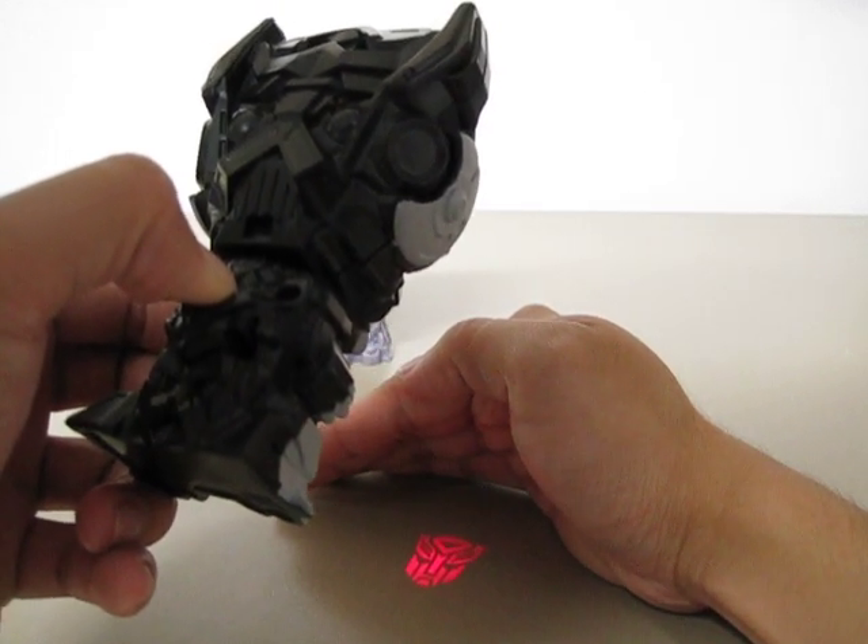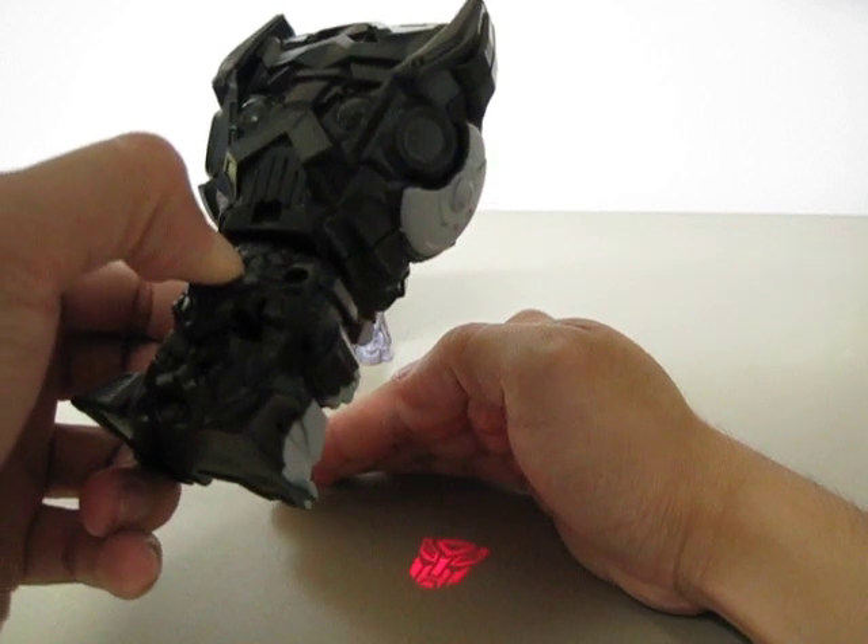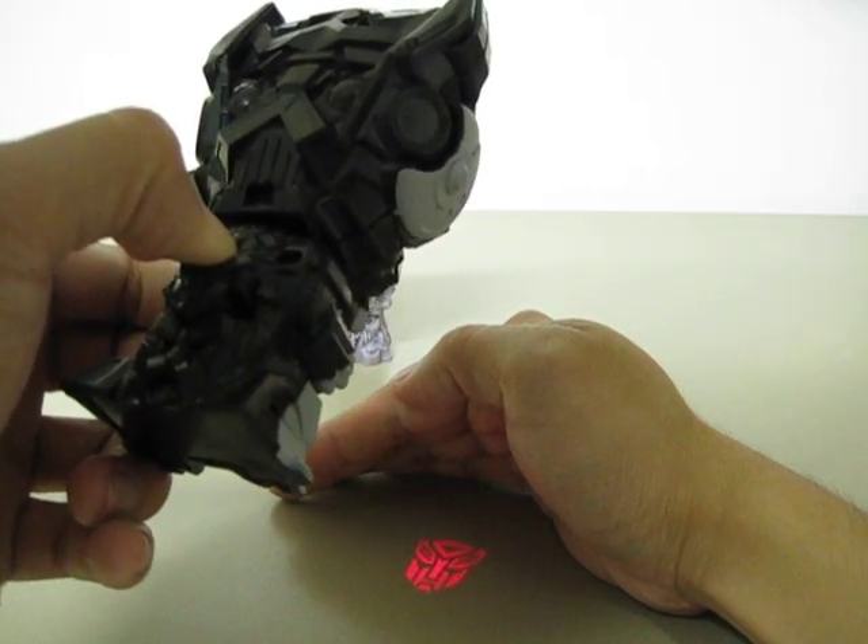The further you put the toy back, the clearer the projection becomes — excellent.